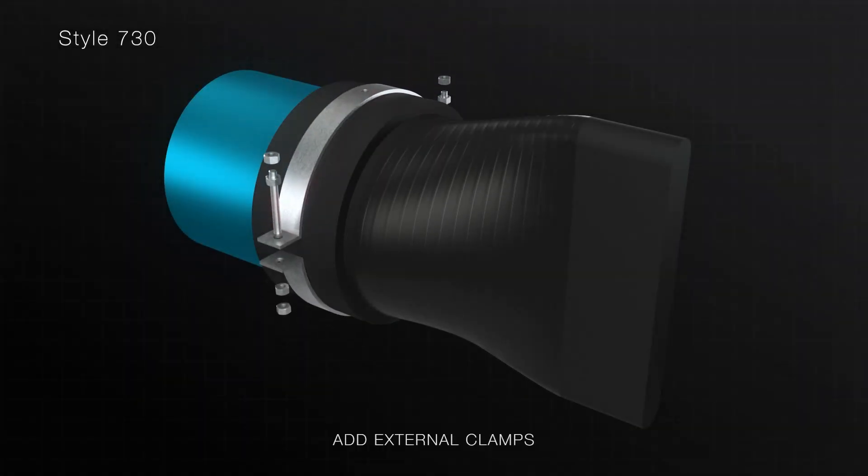Add the external clamps to the slip-on rubber check valve. Tighten the external clamp until the rubber is compressed by the external clamp and a tight fit is achieved.